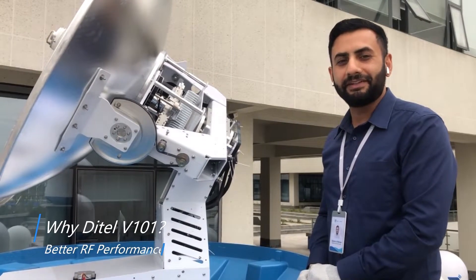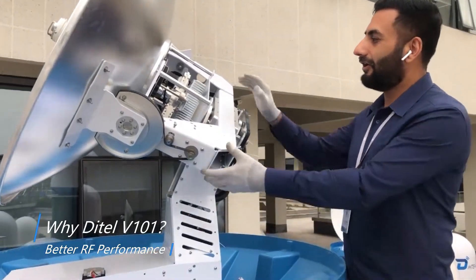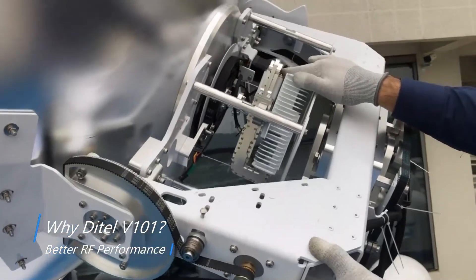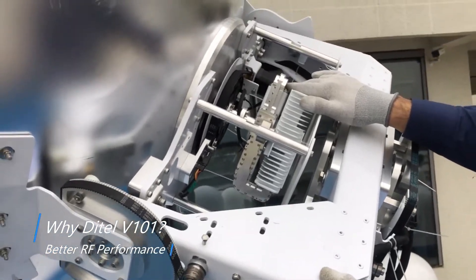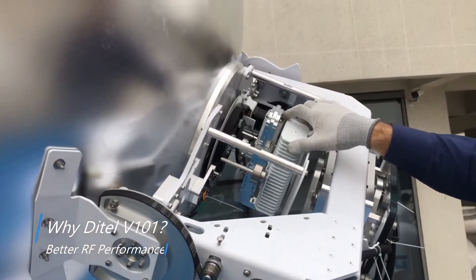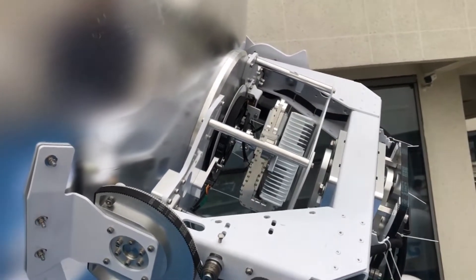Apart from the standard benefits of the V101, all the RF assemblies such as the BUC and LNB are installed on the back side in the center of the dish feed, which is beneficial for better RF performance.